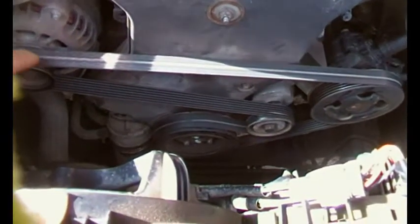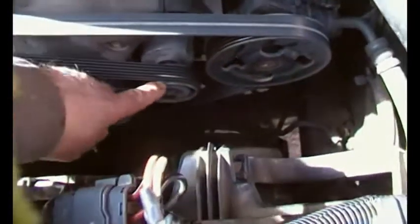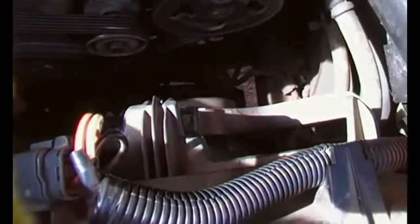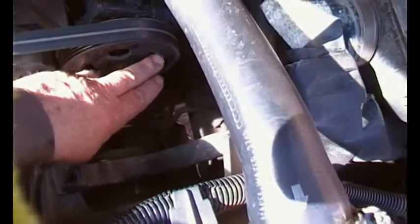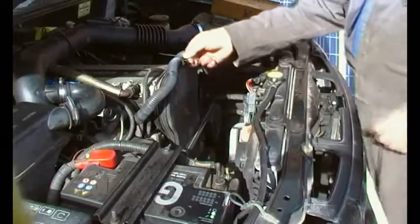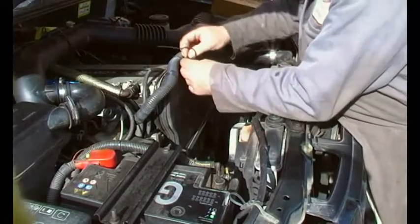If you look at the alternator, the belt goes round it in a tight bend, which means you've got a lot of contact. There's the tensioner — so it goes round the tensioner, down round the crank pulley, and then off round the power steering pump. Hopefully that makes a bit of sense.